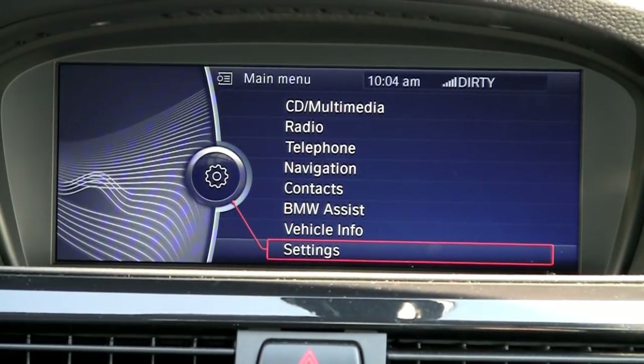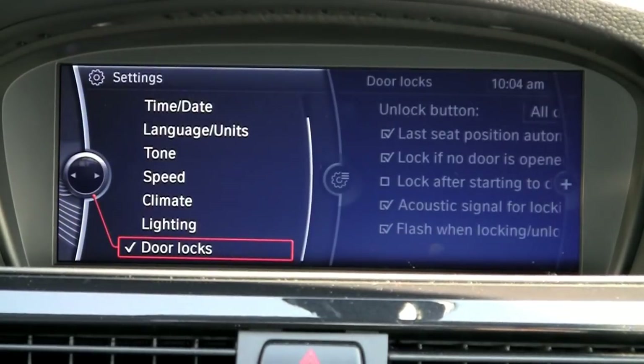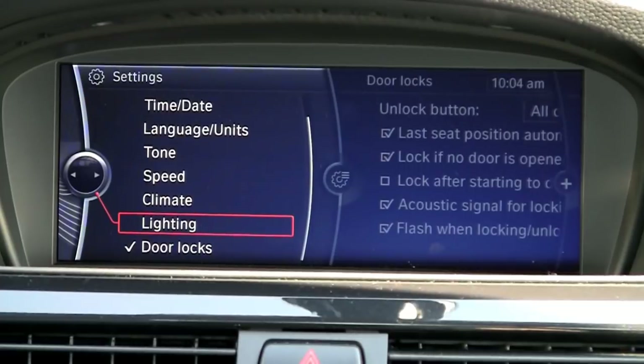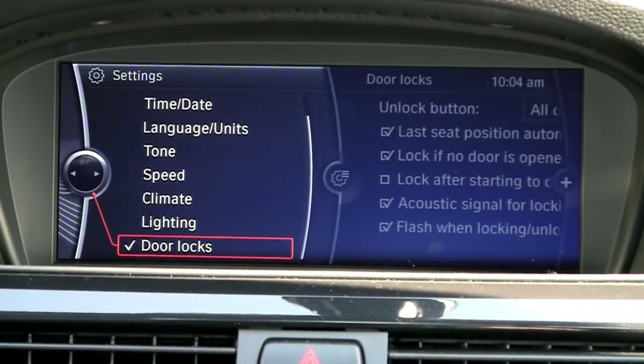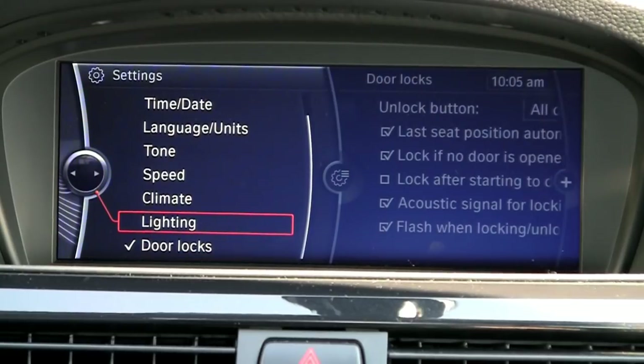The first thing I would do when you get your car from Open Road BMW is set up your setting functions here. You can set how you want your door locks to behave — whether you want one door to unlock all four doors, things like that. You can also tailor your lighting.